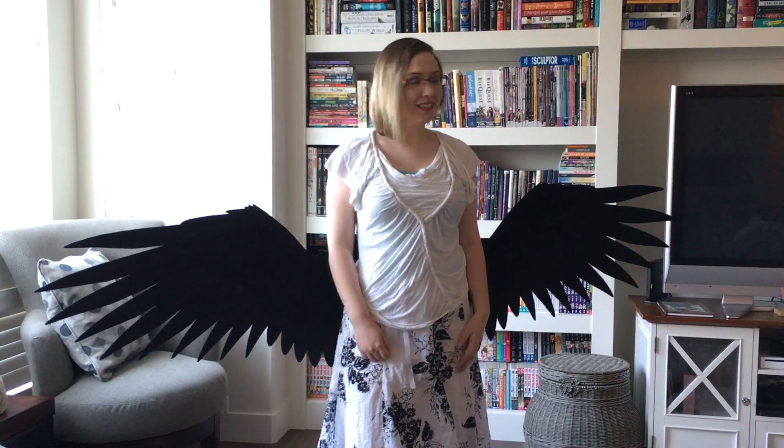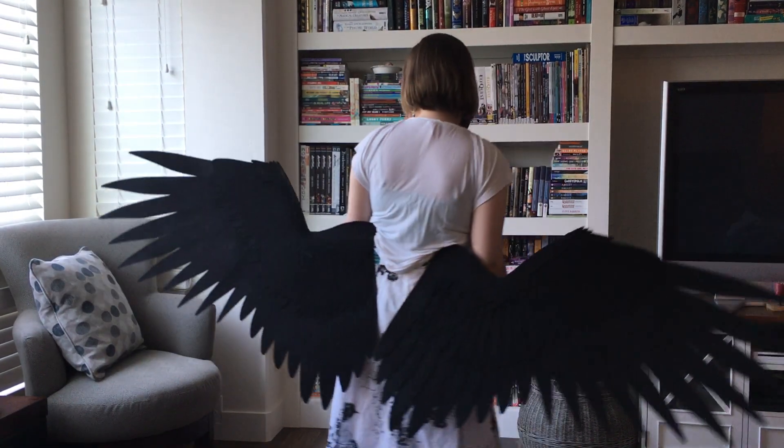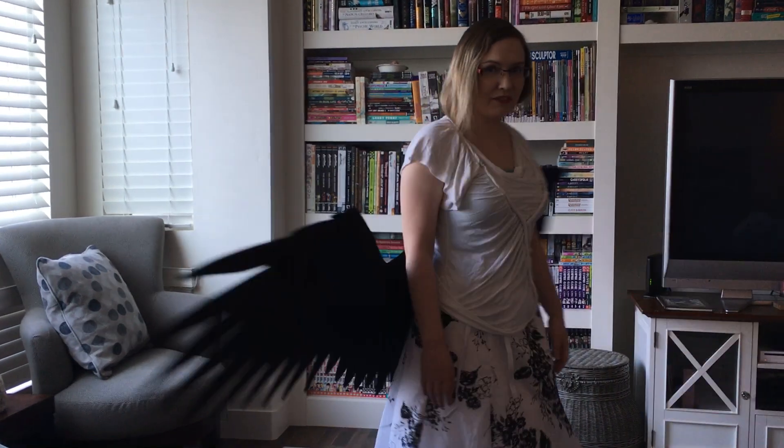Hey Janelle! Here's your video of your wings. I really hope you like how they turned out. I for one really like where they sit. It's super comfortable and even lighter than they already usually are because it's right on your center of gravity.